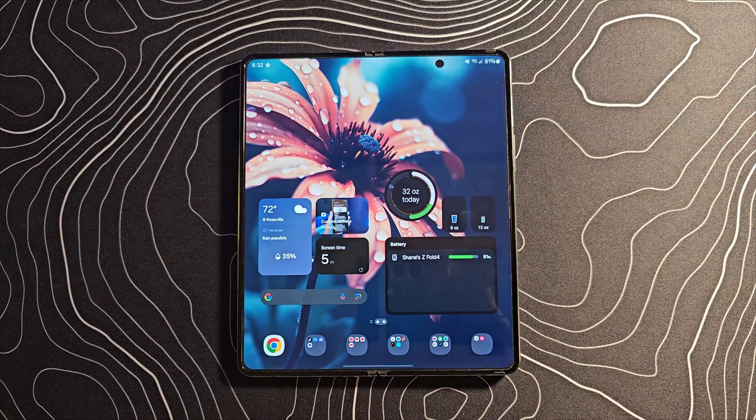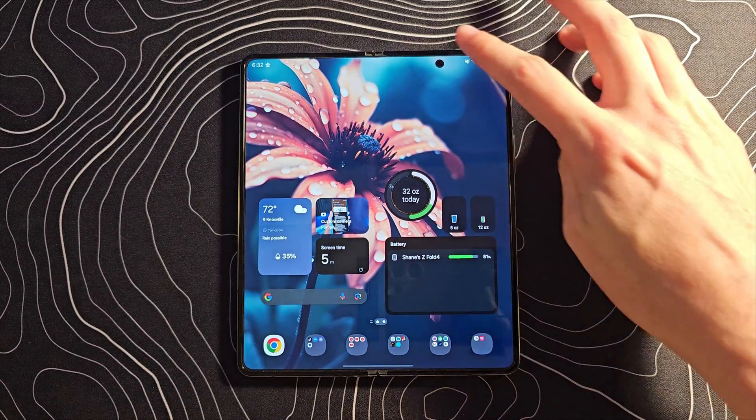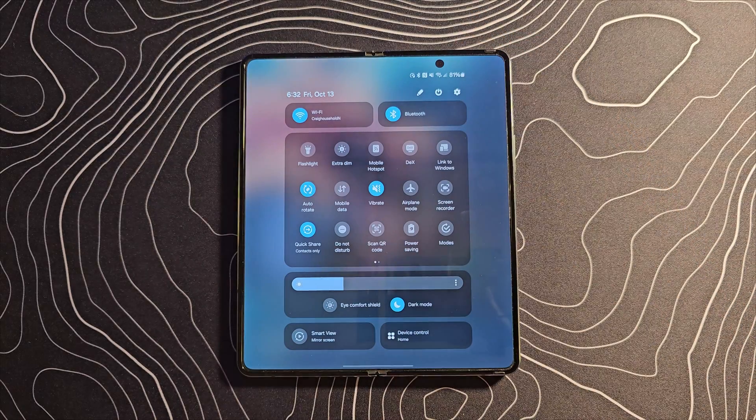Once you get this thing installed, there are a few noticeable things right out of the gate. Let's take a look at our quick settings — this is totally different. Unless, of course, you're familiar with the iPhone, because it looks very, very similar to that. I'm kidding, it's not exactly the same, but it is extremely similar in terms of the appearance. Hopefully you're going to like this, but this is what it's going to look like, so get used to it.